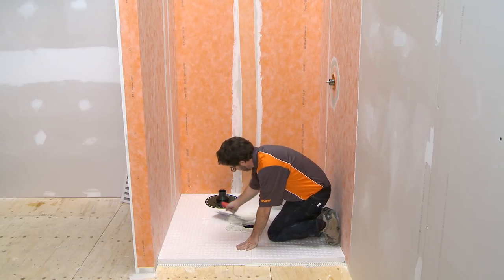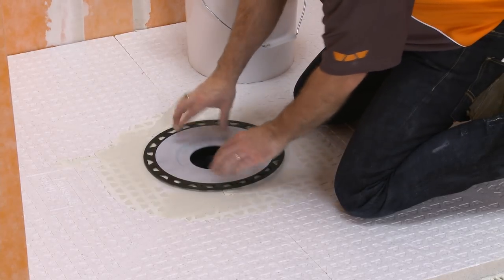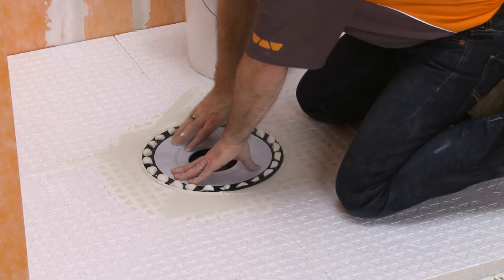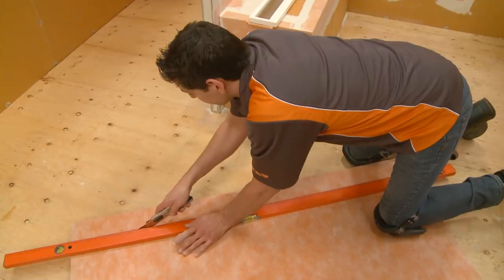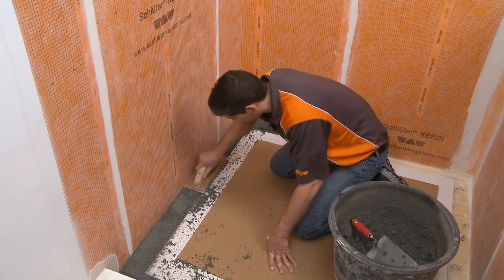However, the tray dimensions may not match the dimensions of your shower compartment, or the waistline may not align with the shower tray opening. These conditions can be addressed by cutting the tray, extending it with dry pack mortar, or both.